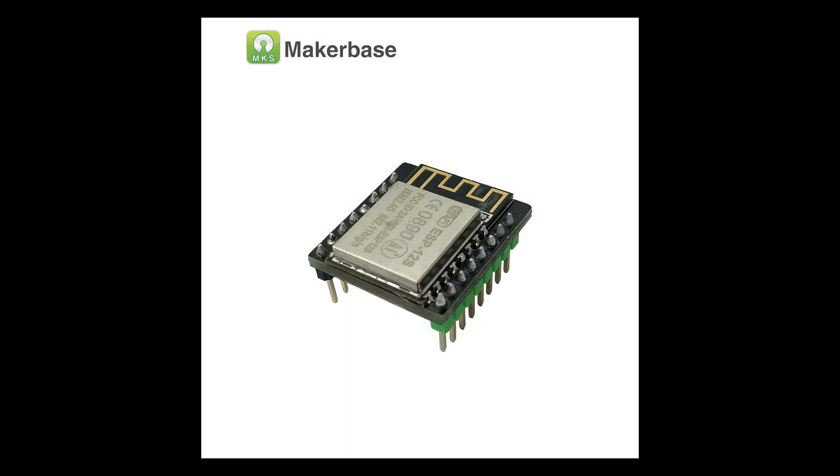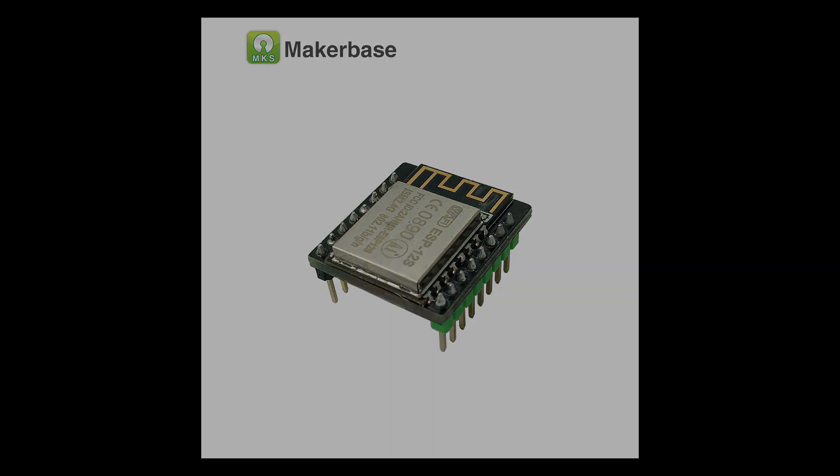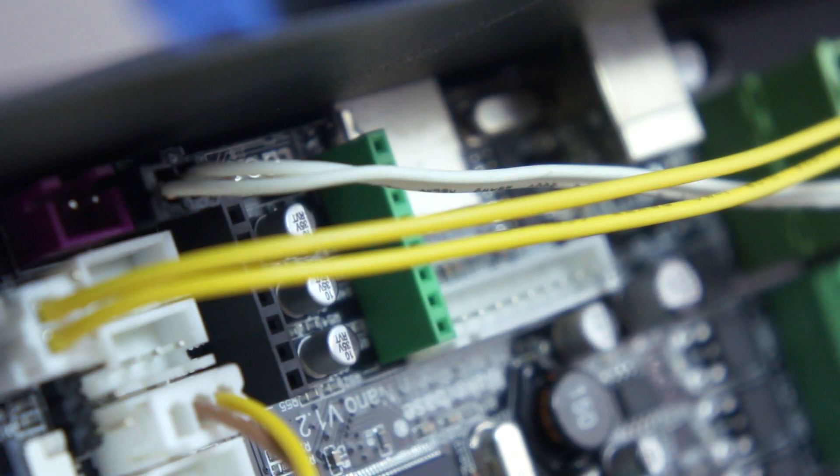Merhabalar. Bu videomuzda MakerBase Wi-Fi modülünün 2Trees Blur yazıcıya nasıl takıldığını paylaşacağız.